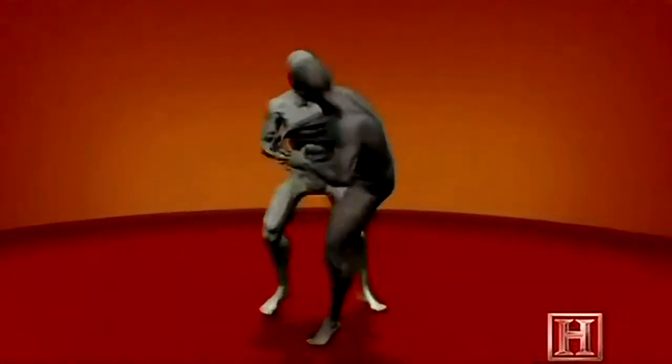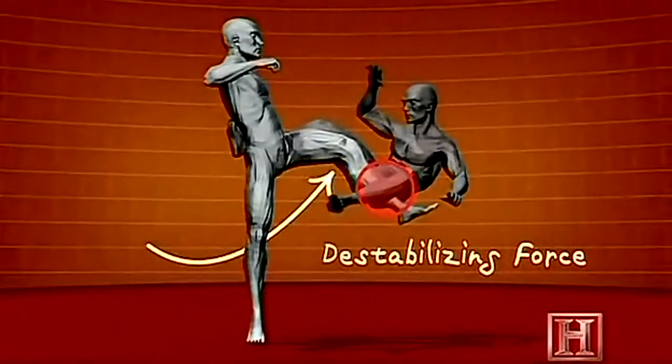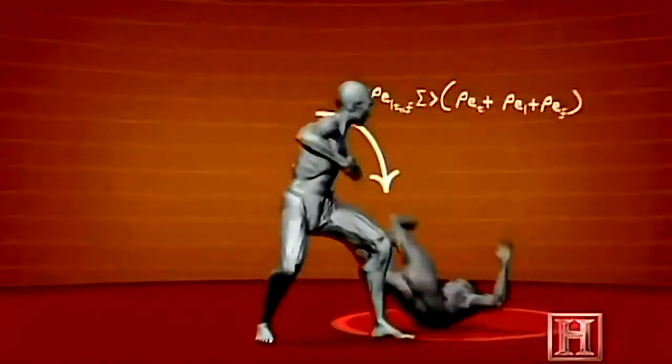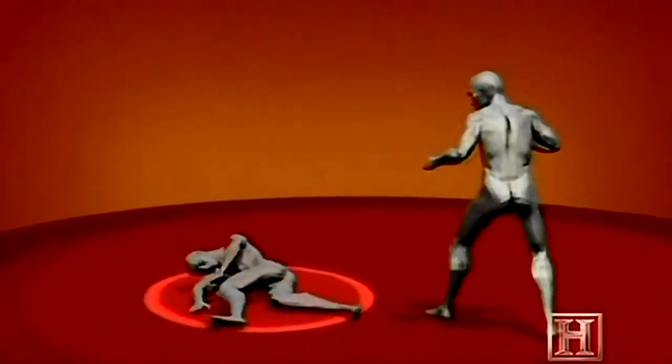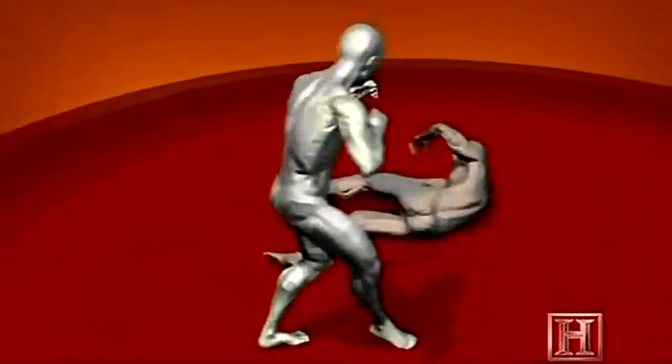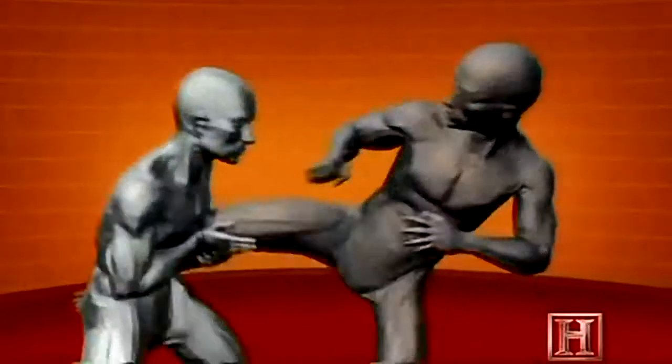By wrapping up his striking leg at the upper thigh, you've placed your opponent in what's called conditional stability. If he remains stationary, he could technically maintain his balance indefinitely. But by driving him backward and initiating a sweep of his other leg, you've added two destabilizing factors, and the loose center of gravity simply cannot hold.